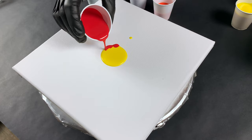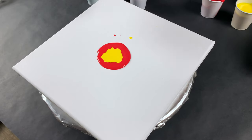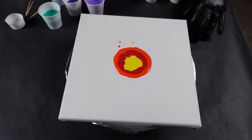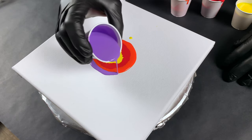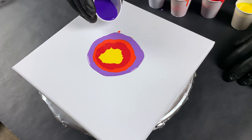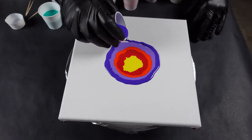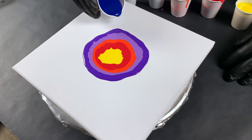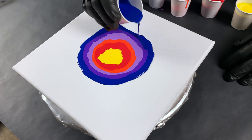I always get excited when I try something a little different. It doesn't always end up the way I want it to, but I still get excited nonetheless. I'm very ready for this COVID stuff to go away. There's no silicone in any of these colors — it's just my normal mix of Floetrol and paint. The silicone I'm going to be using to make the cells later on is a coconut oil hair serum.